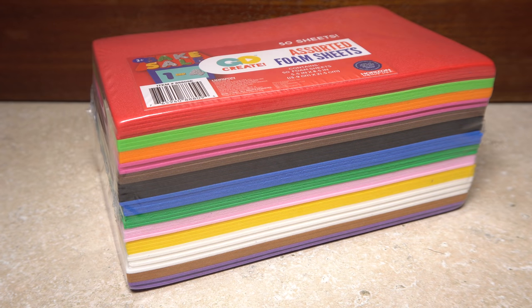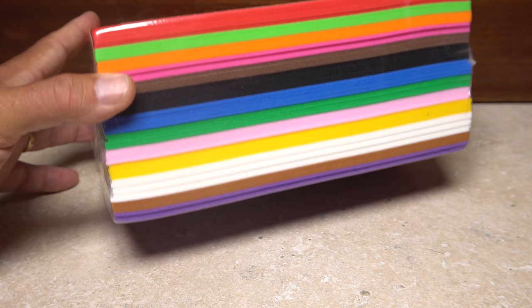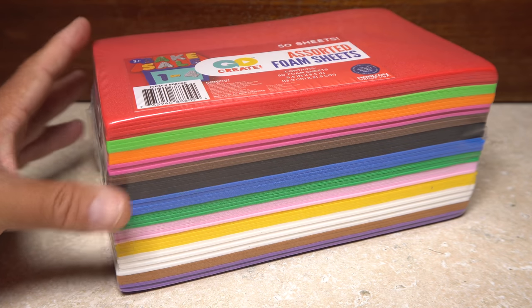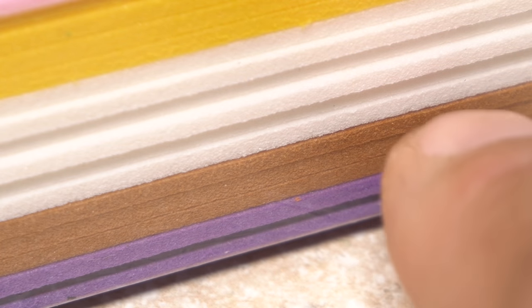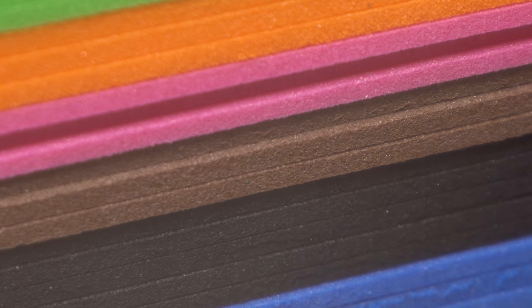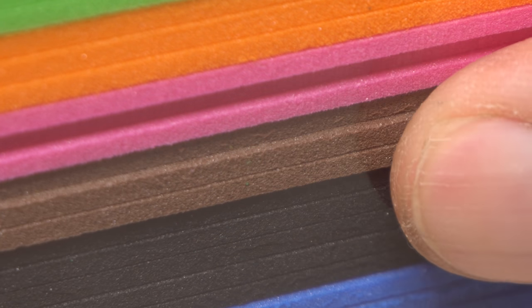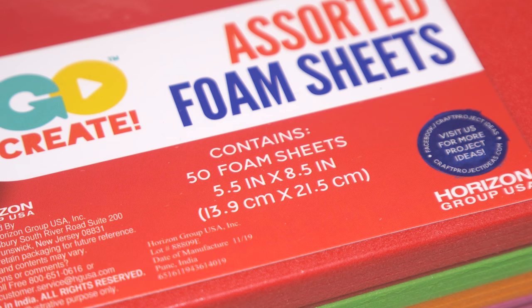The Freddie starts with 2mm craft foam. The cheap stuff from big box stores works just fine, although finding good colors can be a bit of a challenge. This particular assortment includes both a light and a dark brown, which together look great on a Freddie. But of course you can tie them in a wide range of color combinations. If you can find them, smaller size sheets are more manageable and easier to store than large ones.